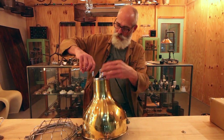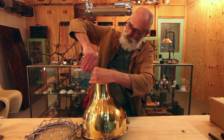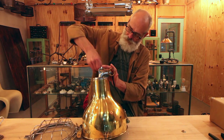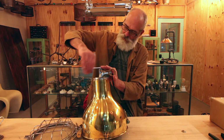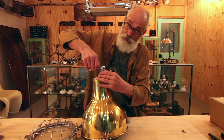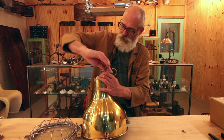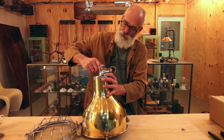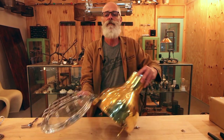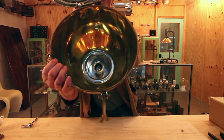Now we're going to tighten those up again. Not too tight - brass threads, not too bad. So now we have a cable and we have a lamp holder inside - you can see that.